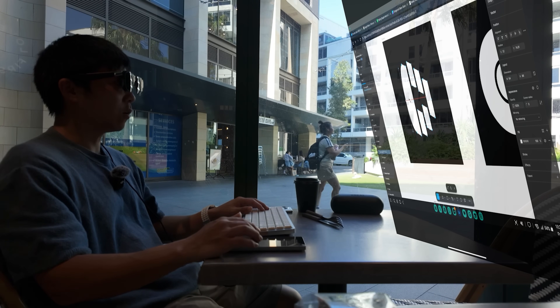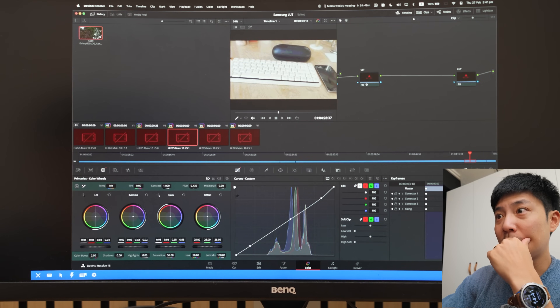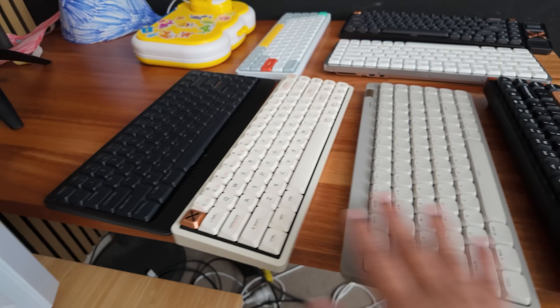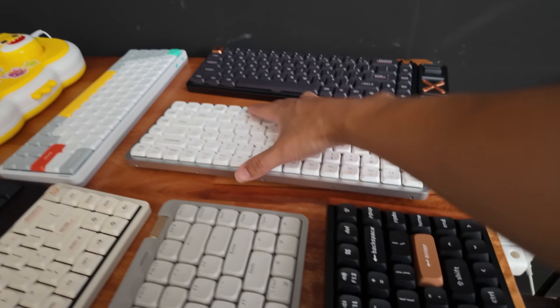I'll be trying to push DEX to its limits to see how productive I could actually be with it. A new day, a new keyboard. Today I feel like taking this one.